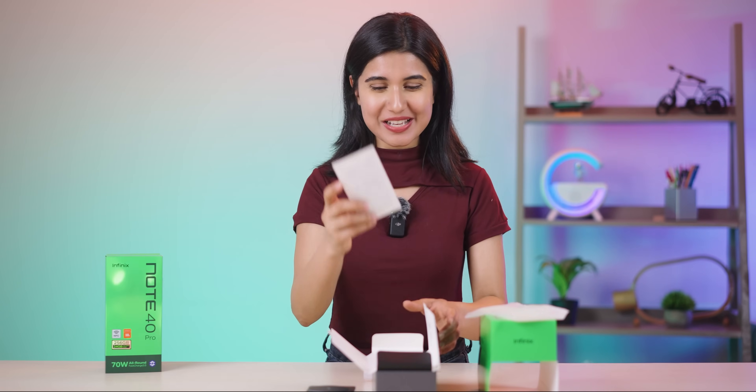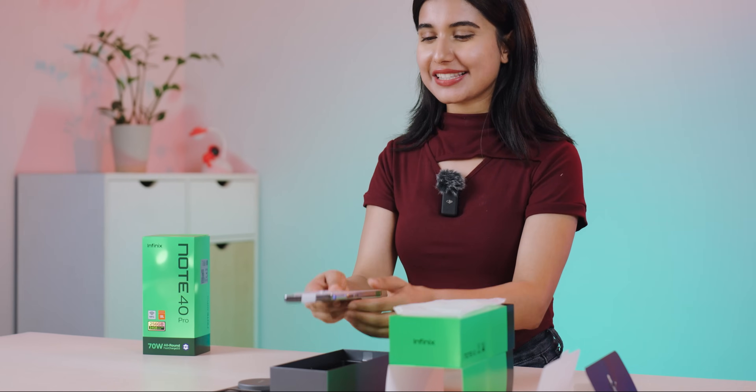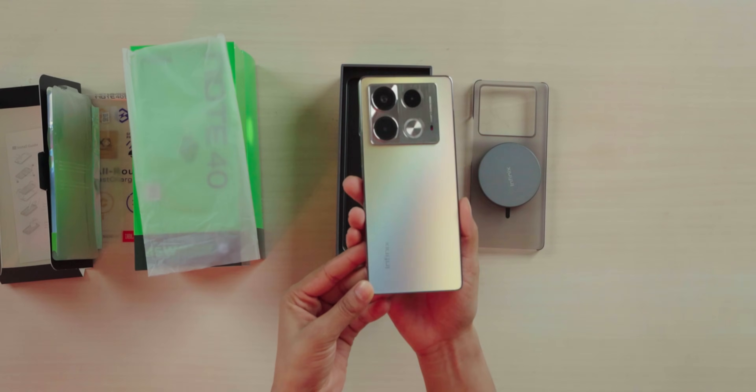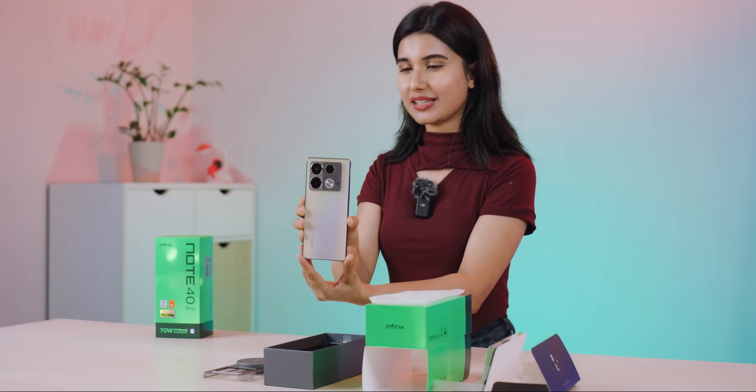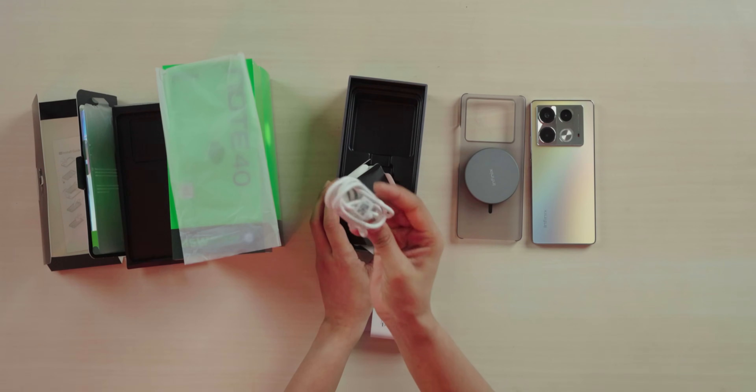Opening the box, we have a hard-type cover and a quick installation guide. There's also a tempered glass in the box. And here is the Infinix Note 40 itself — it's a golden color, which looks interesting. We also have a 45W charger; this phone supports wired charging as well. And there's a Type-A to Type-C cable included.